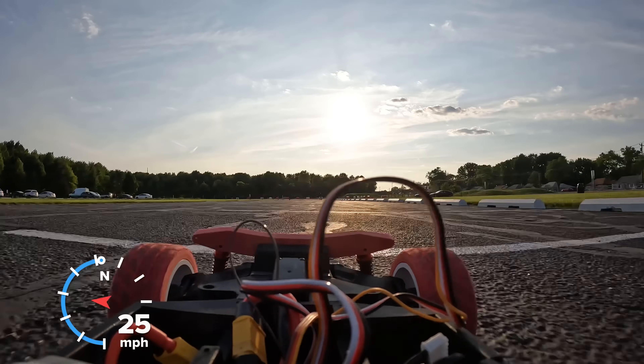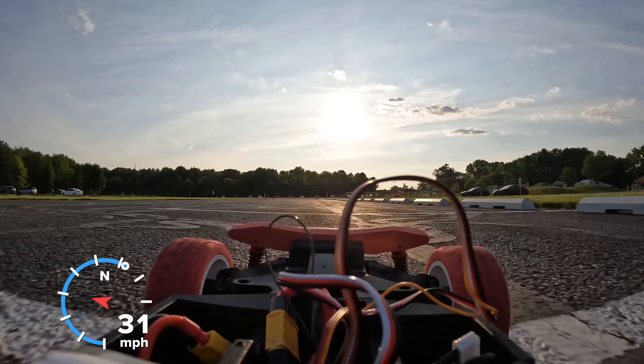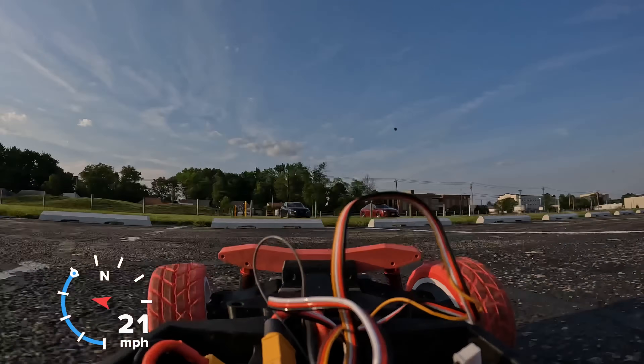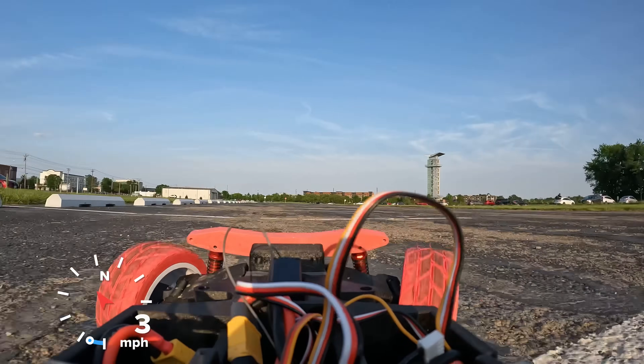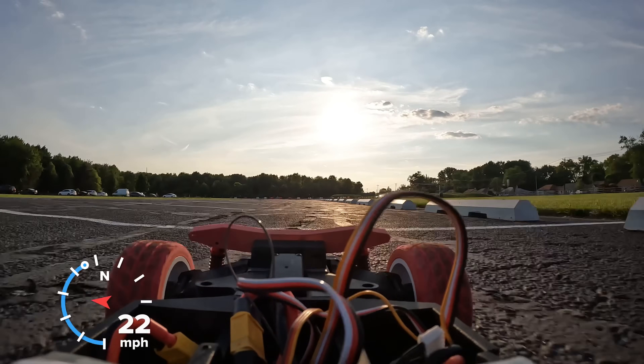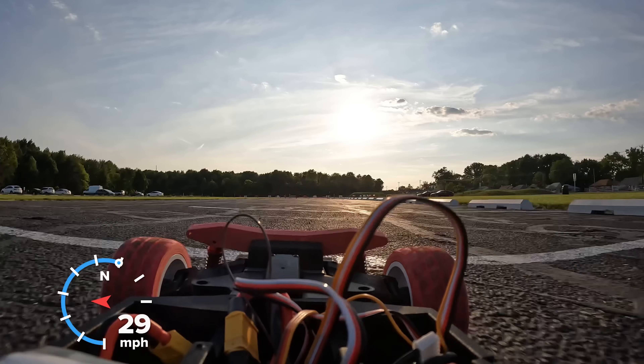Overall, these things actually worked pretty well. However, the car tends to get unstable above 35 miles an hour. This is mostly because these tires have less grip than rubber tires. However, it's also made worse by the fact that this car has very bad aerodynamics, and it's only two-wheel drive. Both of those I'll fix in a future video.